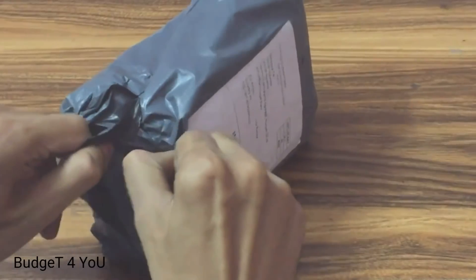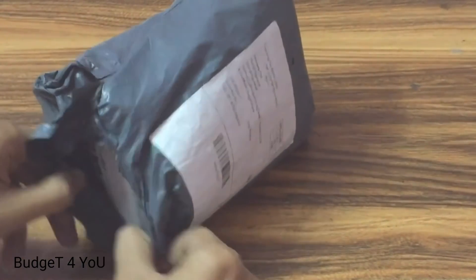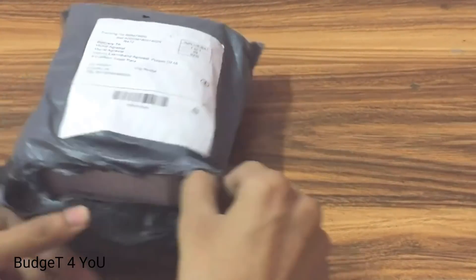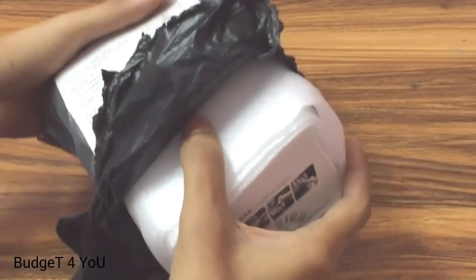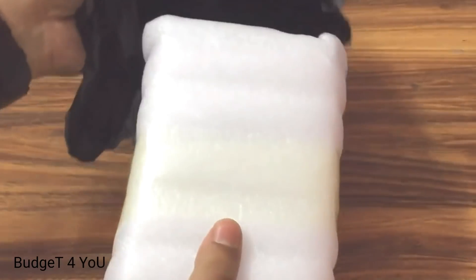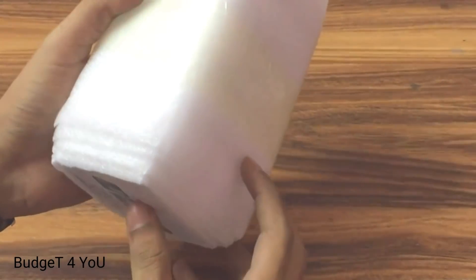So guys, here we have another cheap gimbal. Take care of it as it is cheap, electric, and compact. It is a small additional item and I will carry this as a phone-air size, and I will do this unboxing.